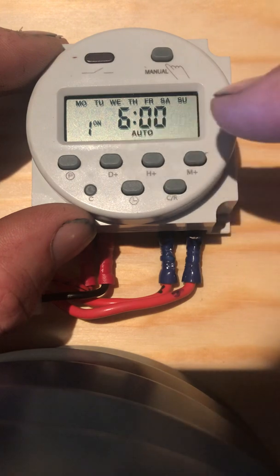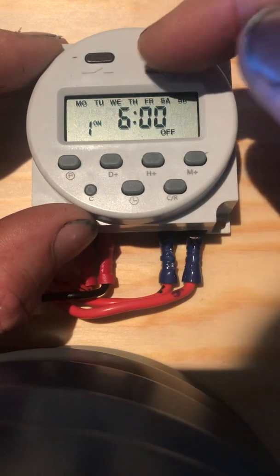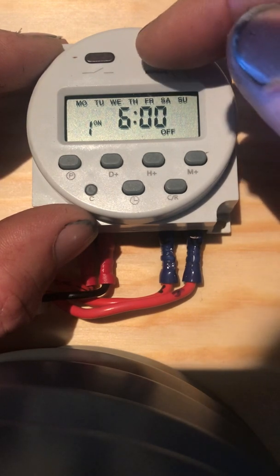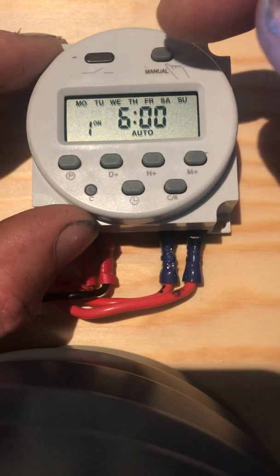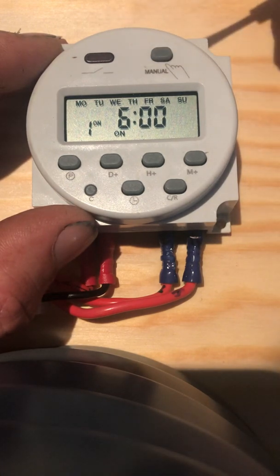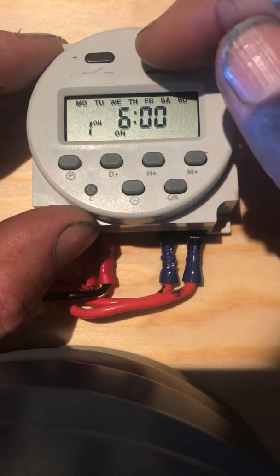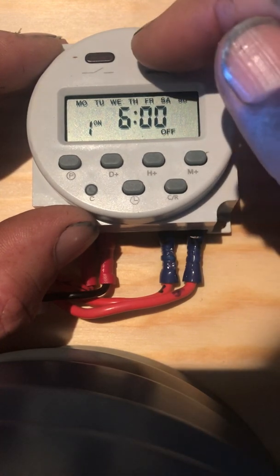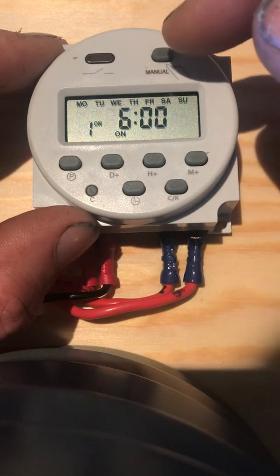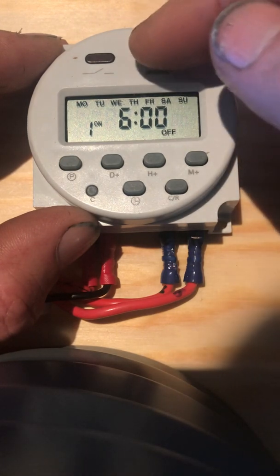See this auto symbol here — you can scroll through: auto, off, and on. Off would turn the timer off completely so it wouldn't activate. Auto means it will follow the program times you set, and on means it's constantly on. When connected to a 12V DC source, the red light will turn on to indicate the relay is triggered. Sometimes when switching from on to auto the relay might be locked in — go to off first, then go back to auto.